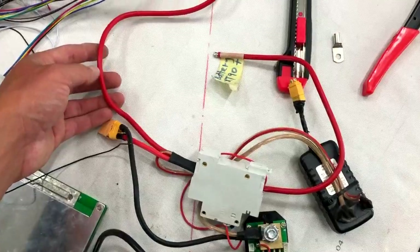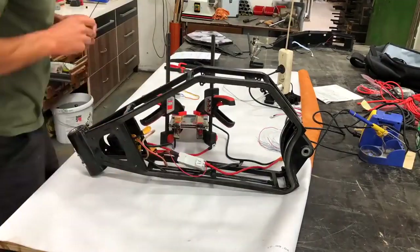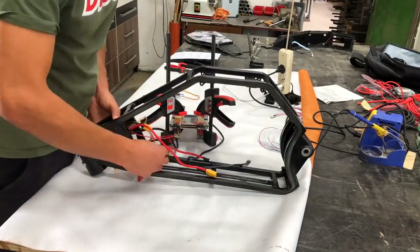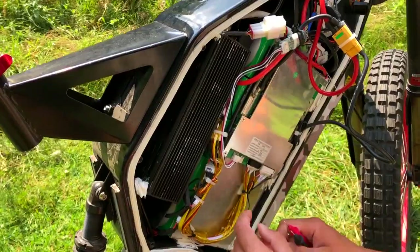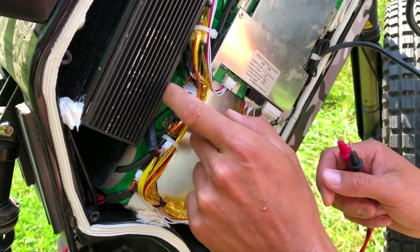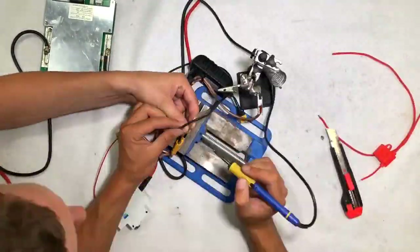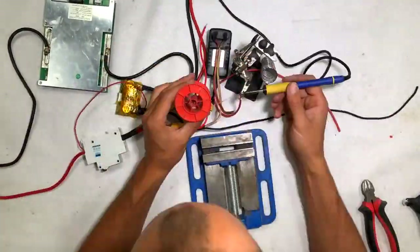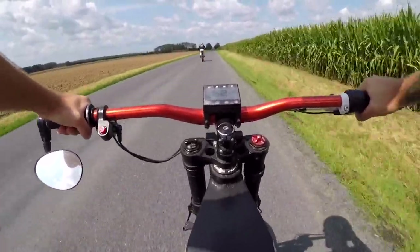I created a three-hour long video guide covering this entire build from scratch — prepping parts, putting all the pieces together, making all the wires, making a battery, explaining all my mistakes and things you should avoid. I also go through software settings, test riding, first charging, and maintenance. I put a lot of work into this and I'm really proud of it.